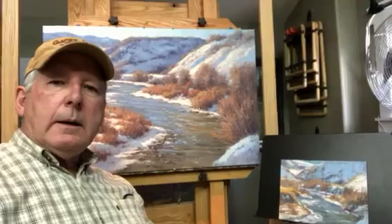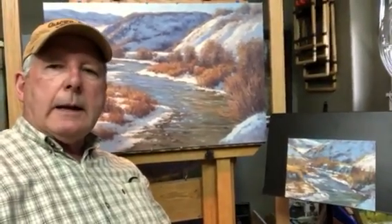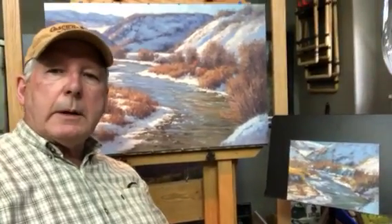Hi everyone, John Hughes coming to you from my studio in Utah. I've been working indoors just like everybody else lately, trying to stay safe of course. Not that I don't get out there, but when I do I'm just kind of out there with the squirrels, so I don't worry about it too much, but I've been spending a lot of time in here.